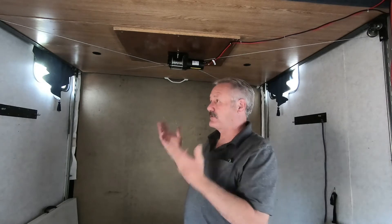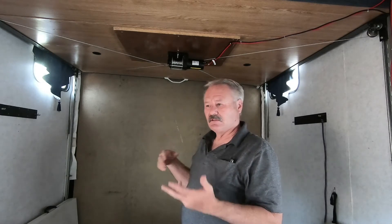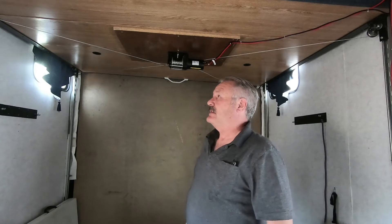I got too excited about getting started on this and I forgot to film any of it. I'm going to show you how I did our bed lift.